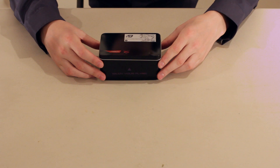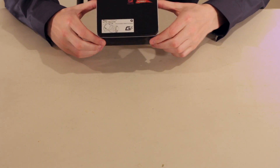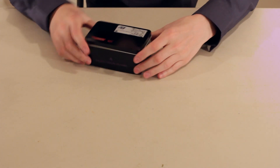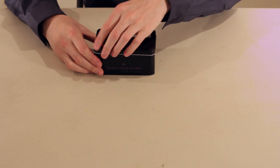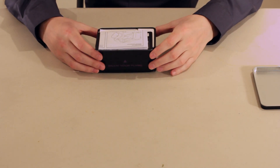This is your FeiyuTech — it comes in a nice little box like this. Kind of reminds me of AMD's eight-core processors that come in a little box like that.